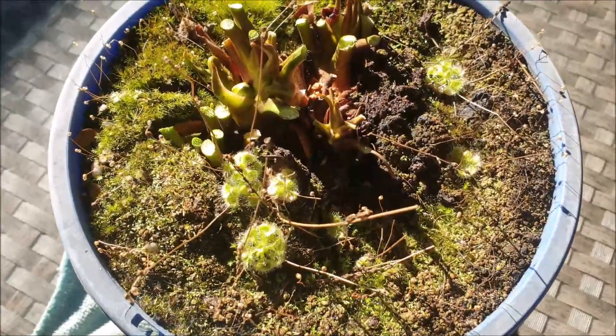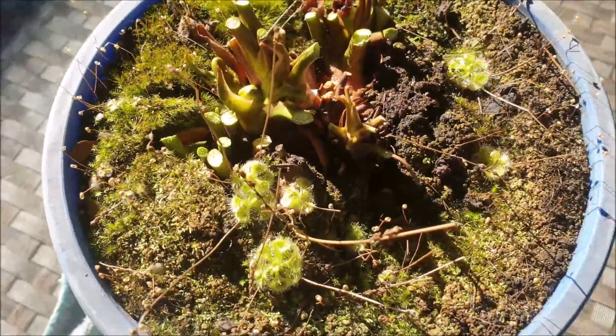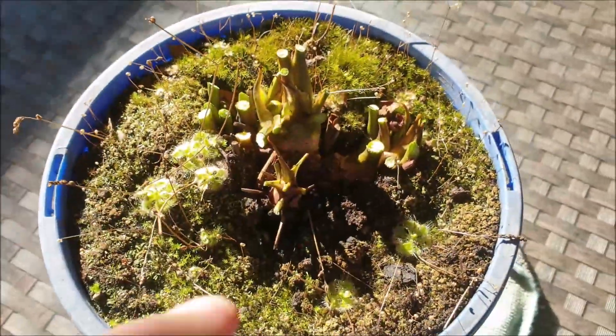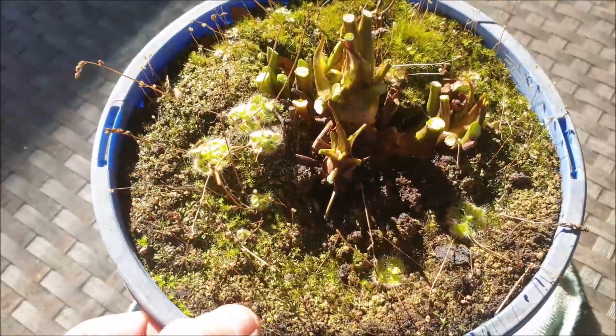The same plant with all its leaves removed. All you've got is the rhizomes, the moss, and the sun juice.